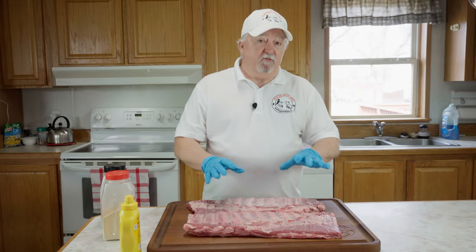Hey, welcome back, thanks for joining me today. We're going to be doing ribs on the gas grill — let's get going.